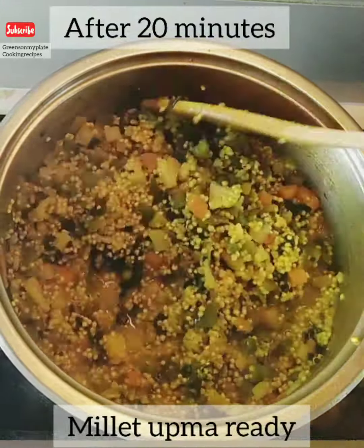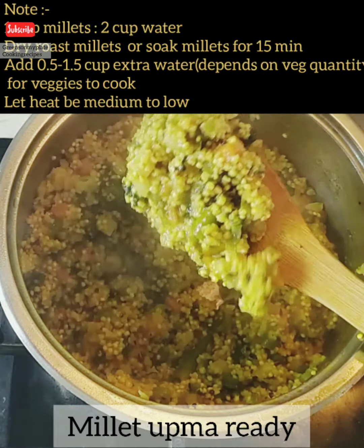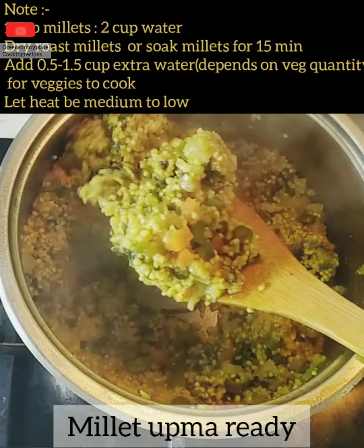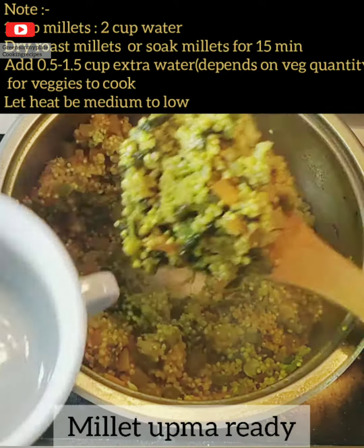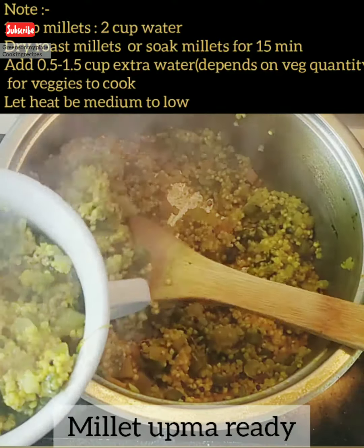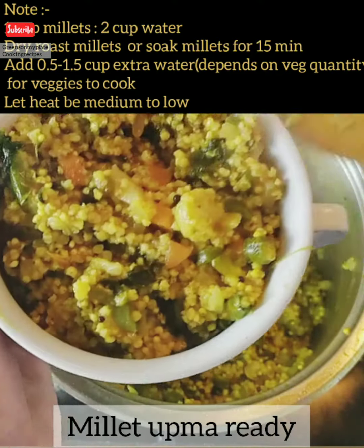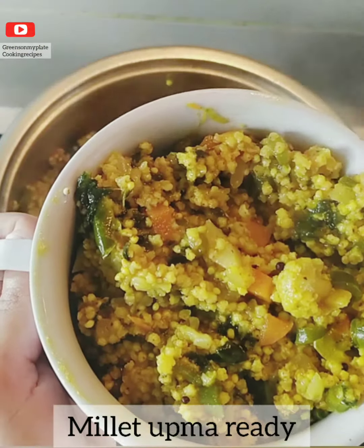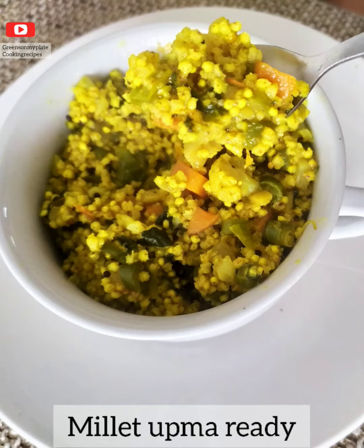Cover and cook for 10 to 15 minutes and the perfect millet upma is ready — nutritious and tasty. A few important tips: dry roast the millets or soak for 15 minutes, add extra water if you have added veggies, and cook the upma on medium to low heat. Here you can see the perfect millet upma — hope you like this recipe!